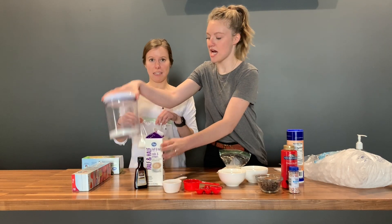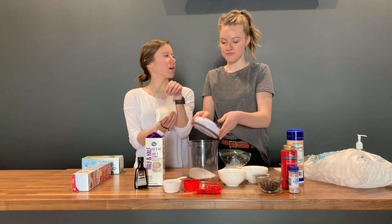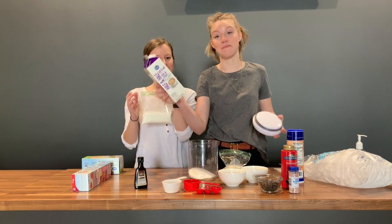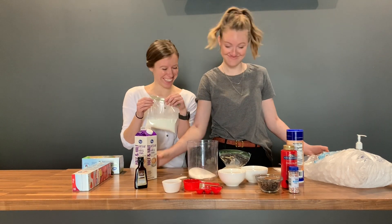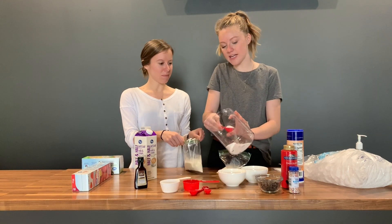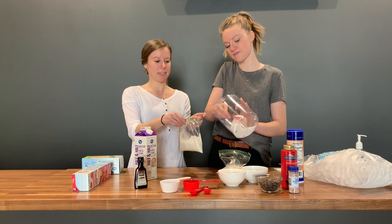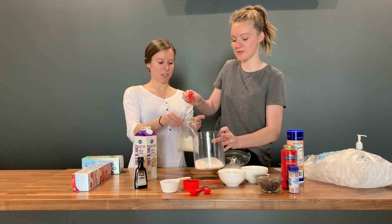Now we take the sugar. Half and half is actually a blend of milk and cream. We're gonna take two tablespoons of sugar and add it to our half and half. So there's one tablespoon — this is a tablespoon — and two tablespoons.